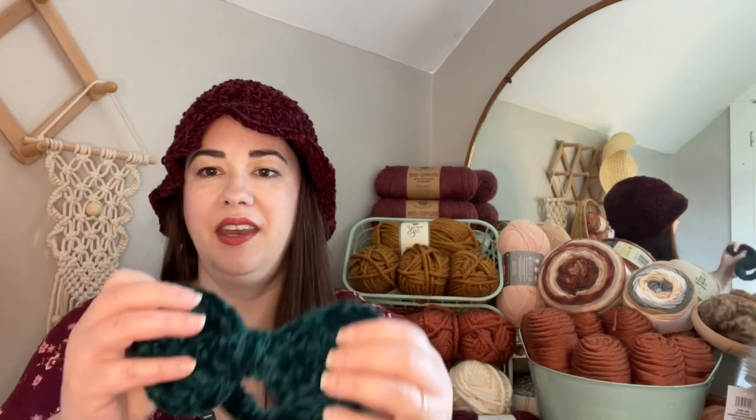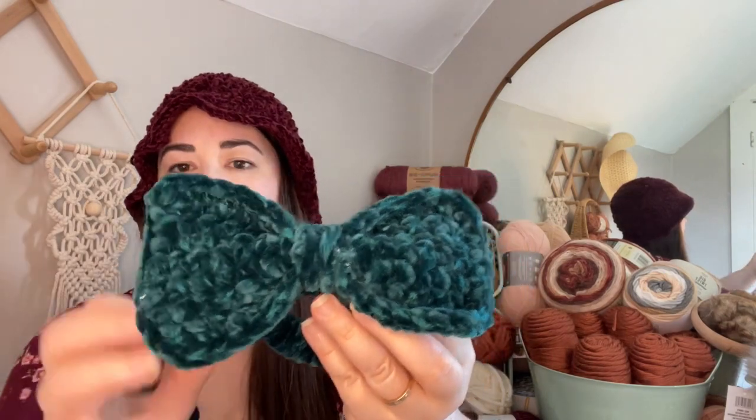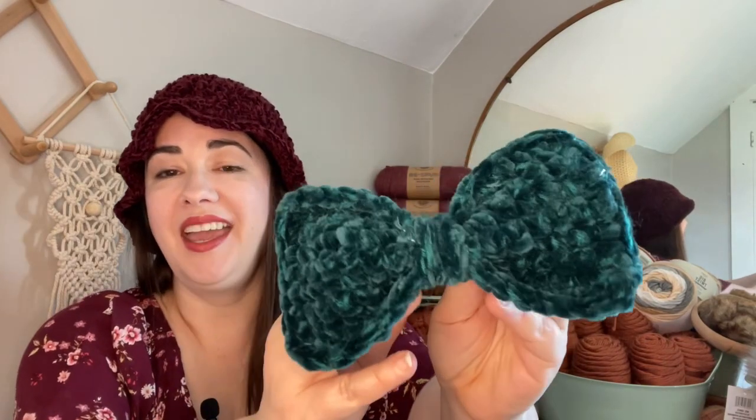I also had this scrap of deep teal, and I did a bow on a scrunchie with it. I'll link the cat hat video in the description box. If you're interested in the bucket/cloche hat pattern or this bow, let me know down in the comments. I'm not super great at tutorials yet — I know I need more practice — but I would like to write up some free simple patterns, so if there's interest, please let me know.